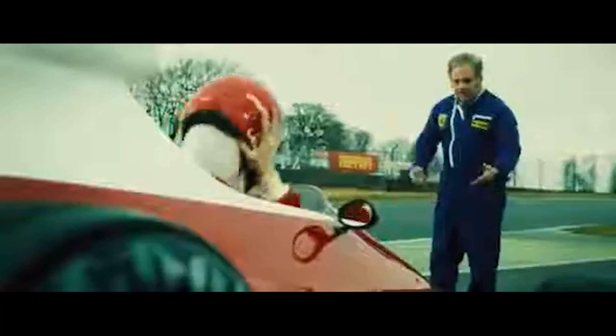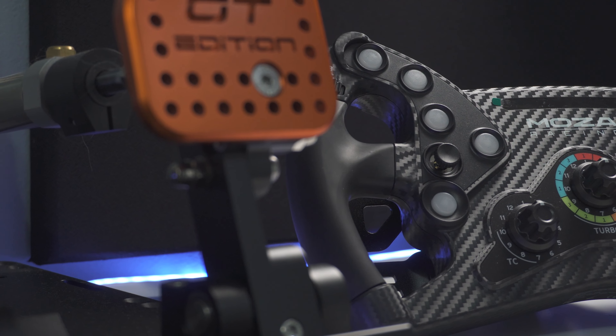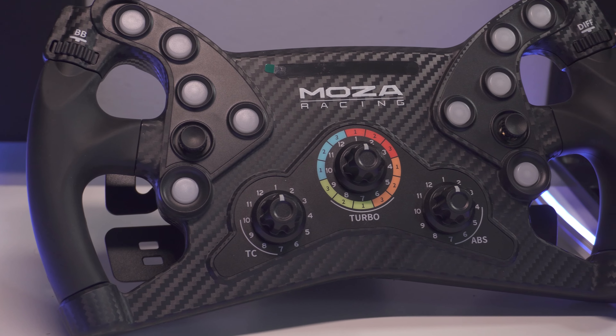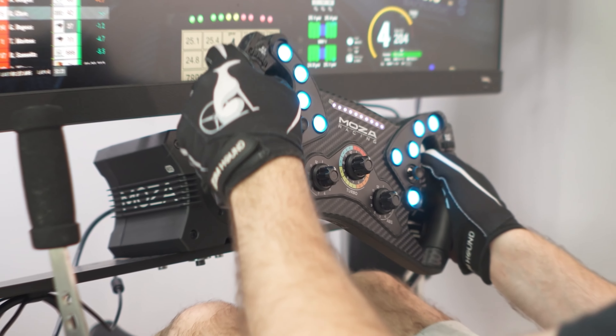Some of the issues I'm willing to ignore because of the awesome price. Others are quite a nuisance. But generally, I think it's an interesting wheel with lots of value.